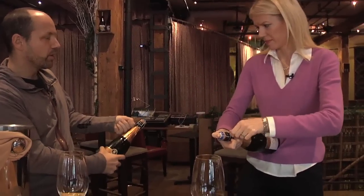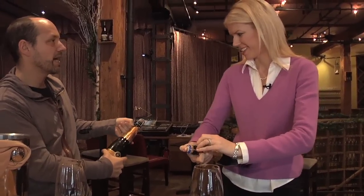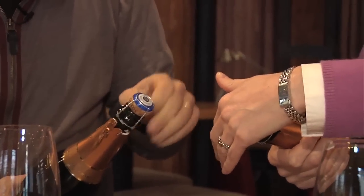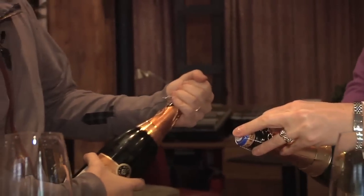You can still hold the foil when you're unwrapping, right? Even if it's starting to come out, you still got it. Nobody likes a premature cork. Once that's undone, now you want to grab it.